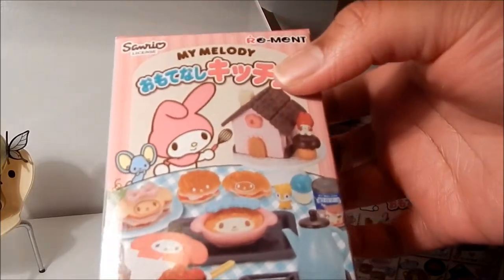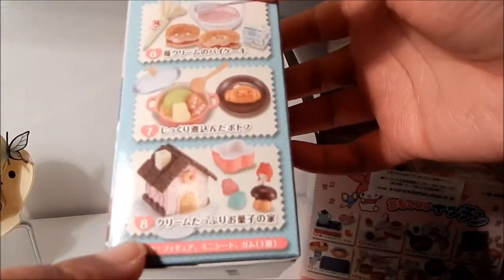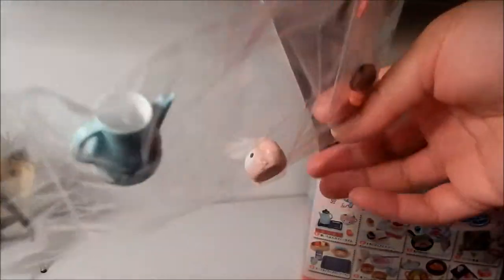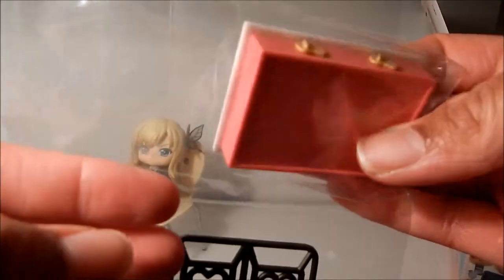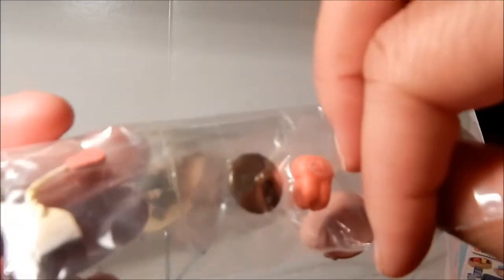The first box is set number eight — well, set eight is supposed to be the gingerbread house and the mold. I was wrong! This first box is actually the stovetop, which has the burner pieces, the plugs, the burner grills to go on top, a tea kettle, a little My Melody teacup, a bread thing top, and a cute little teabag.